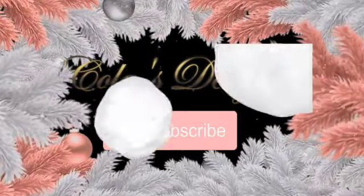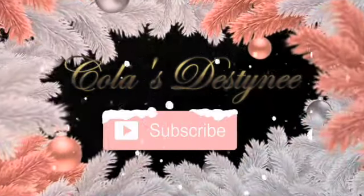Hello everyone, welcome back to my channel. Hello my beautiful Cola Pops, welcome back to the channel. If you're new and you're stopping by, I'm your girl Nicola and you've just entered Cola's Destiny.